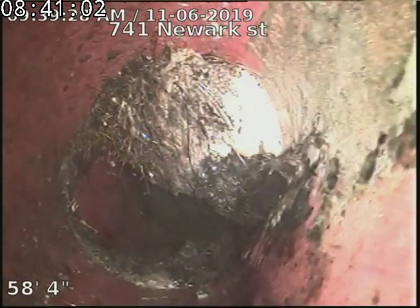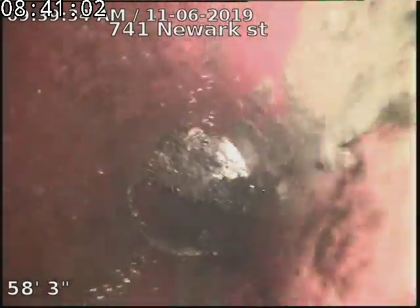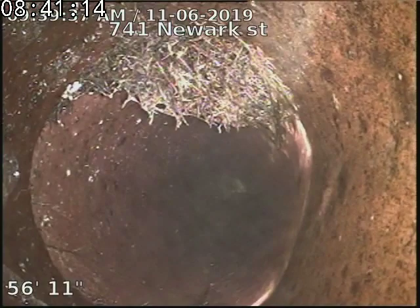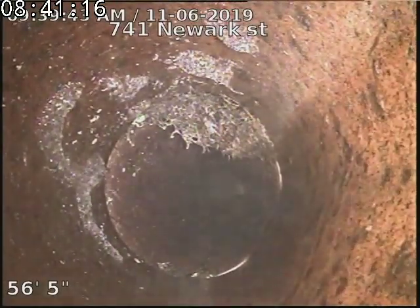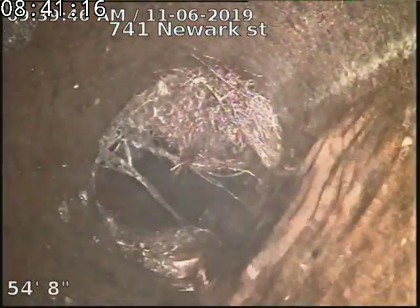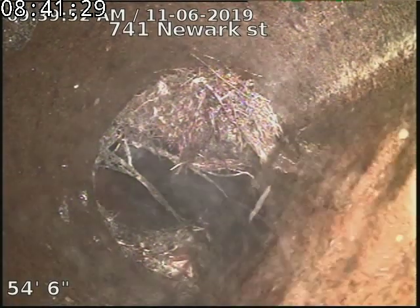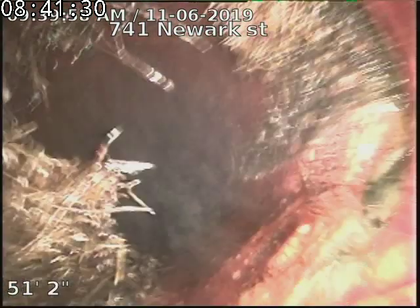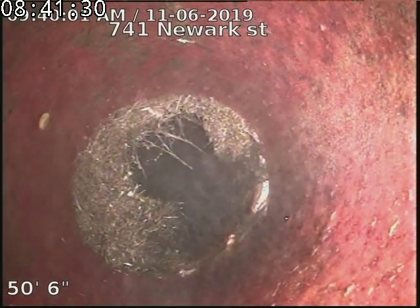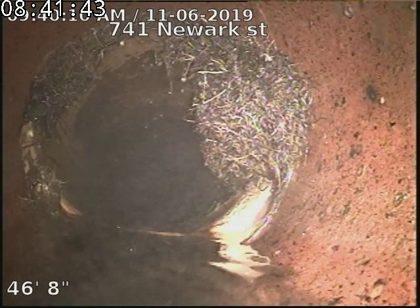Some pretty good roots there. Some more roots. Some pretty good offset.